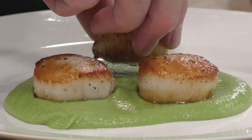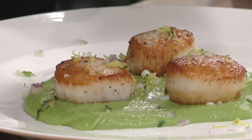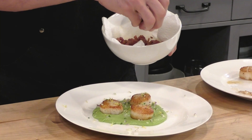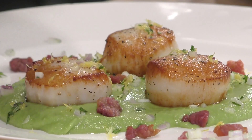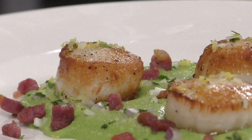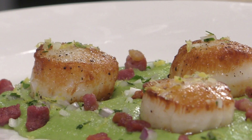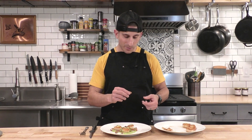Now let's plate this dish. A little bit of that pea puree on the bottom, spread out nice and pretty. We only need three scallops — if you want more you can always go back for seconds. I'm going to sprinkle that gremolata right on top, and we're going to bring this dish home with a sprinkle of that crispy pancetta. And how amazing does this plate look?